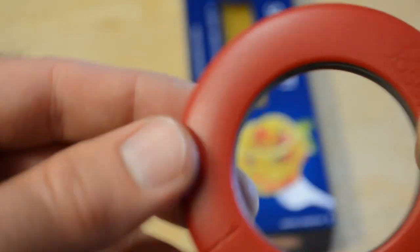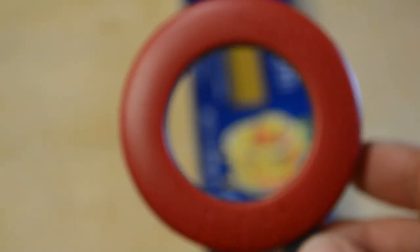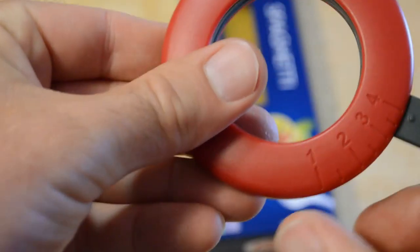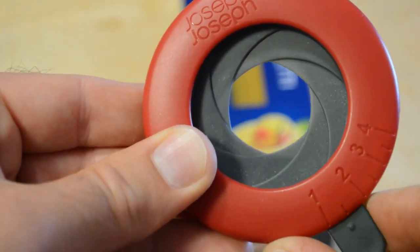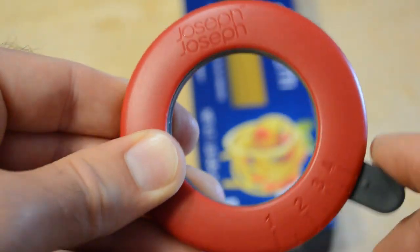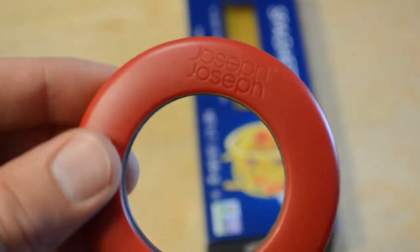Look at this thing — this one deserves a close-up. You can see the Joseph Joseph brand name, and then you have the serving sizes: one, two, three, four. So that's four, three, two, and one. Then you can open it back up. It's a clever way of measuring out portions of pasta.